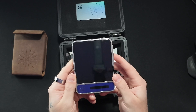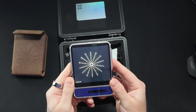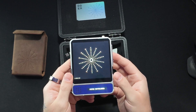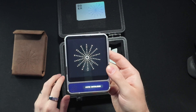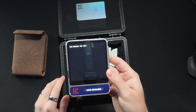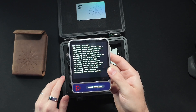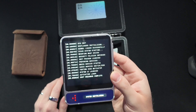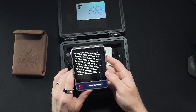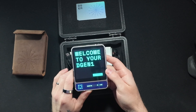Let's turn it on. The power button's on the side here. We're going to hit that — this is the first startup ever of my device. System initializing. It says the boot sequence is complete. There is the time, which is not quite correct. And welcome to your D-Gen1.